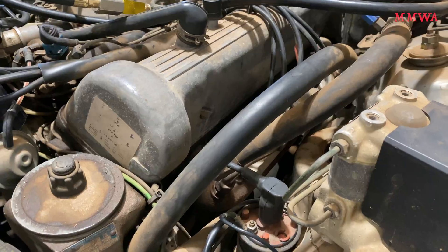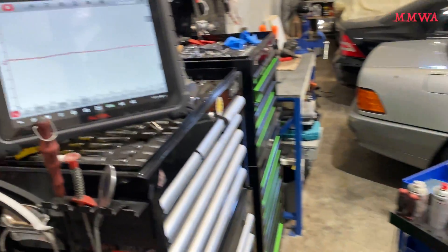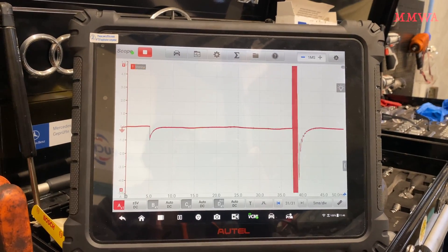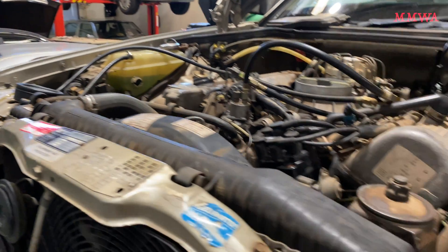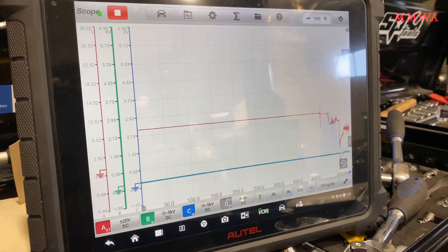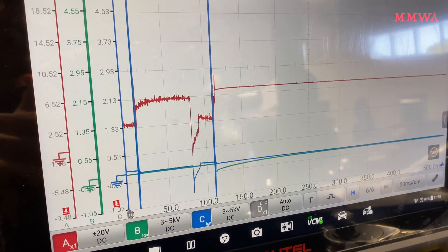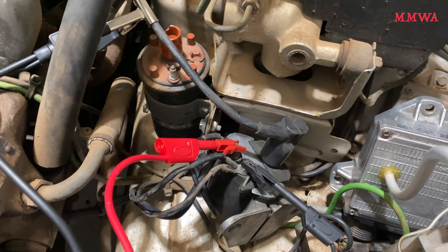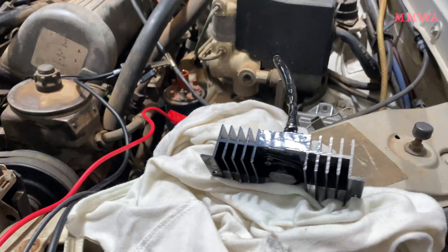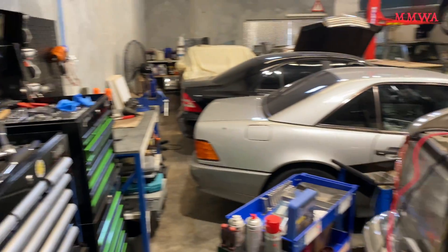It still doesn't start. So let's get some test equipment on the car and see what's going on. It is actually firing that coil, and we can see high voltage being produced by the original coil before and after the distributor, but it still doesn't start. So let's try with my coil.